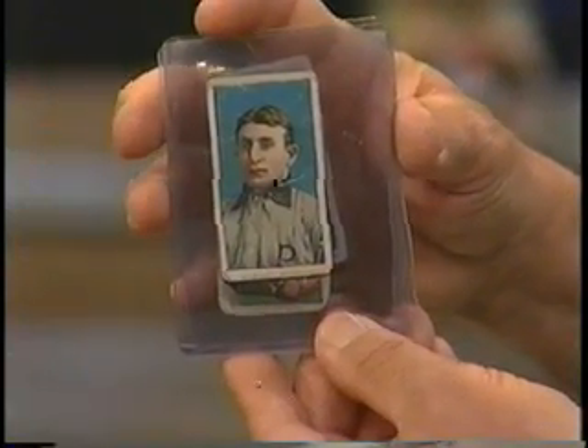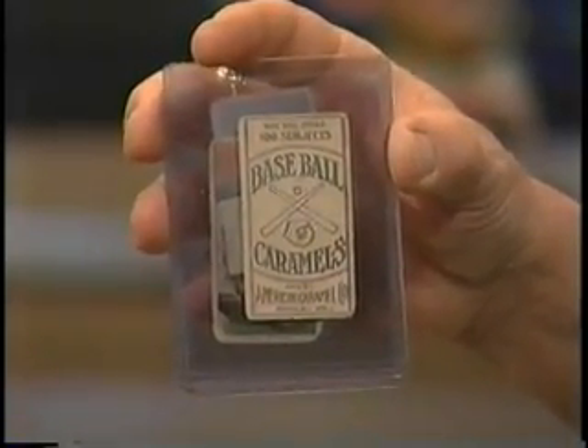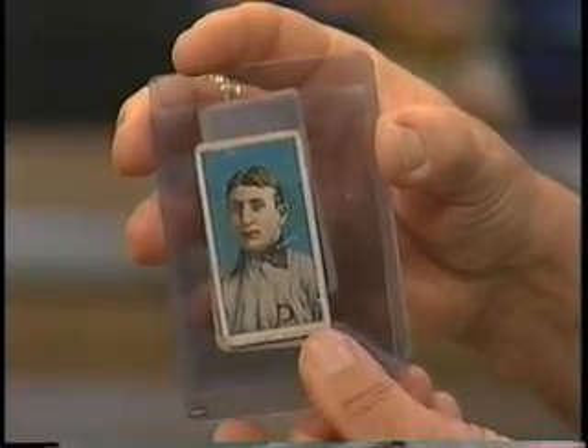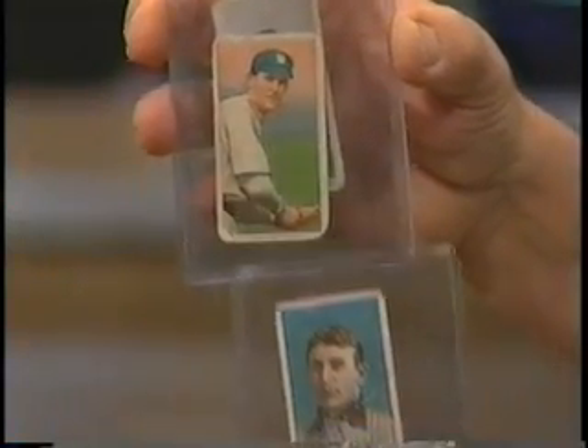I notice you've got a Honus Wagner here. Is this the Honus Wagner we've all heard about? It's not the Mona Lisa Honus Wagner, but it's the same portrait as the famous Honus Wagner tobacco card. This is a caramel candy card made from 1910 — the candy companies started getting into this as well. So what's this Honus Wagner worth? In near mint condition, I've seen it sell for $7,000 to $8,000. In that grade, about $1,500. He's very significant in the hobby because of his name and the most valuable card in the world — people just want to say they own a Wagner.